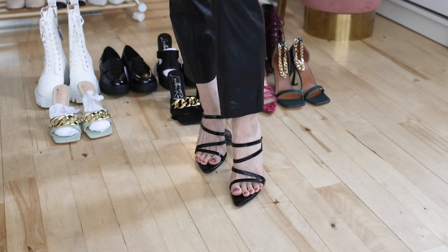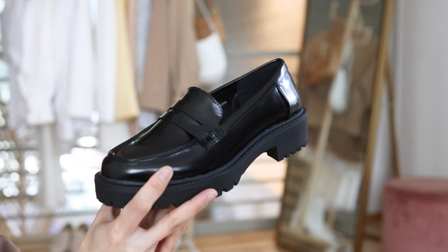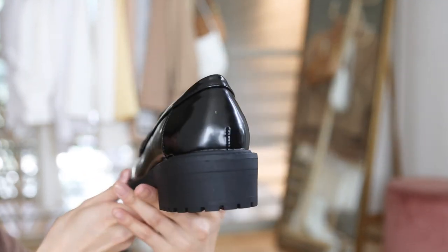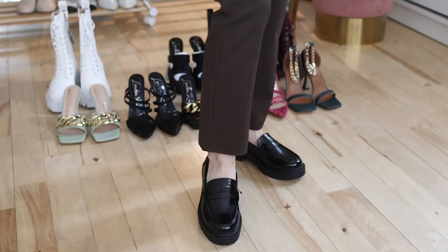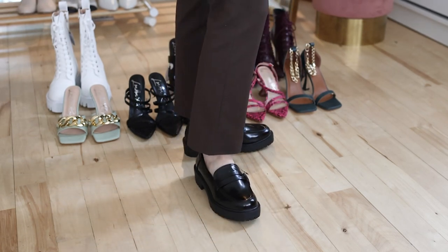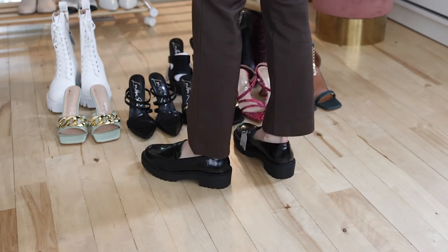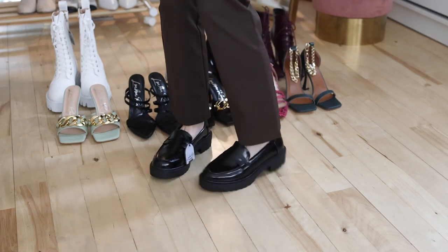I'm more of a heel person, but chunky loafers are definitely trending. This is my first pair of chunky loafers and the chunky heels are very comfortable to walk with. For sizing, these loafers run a little bit large — I can definitely add a pair of socks to solve this problem. Overall these loafers are very comfortable to wear, a great balance of style and comfort.